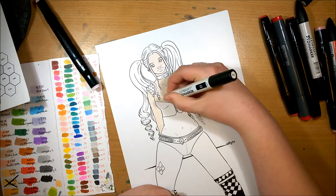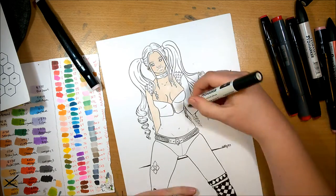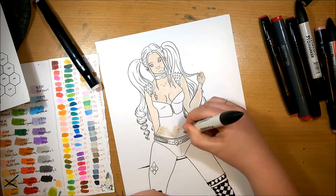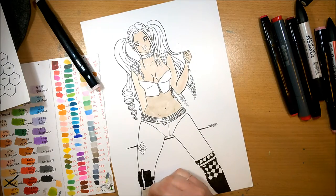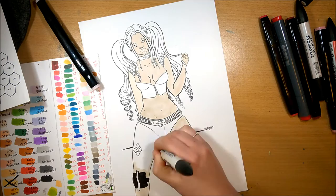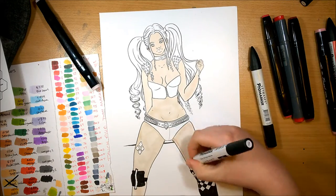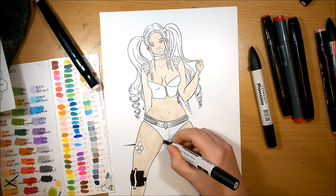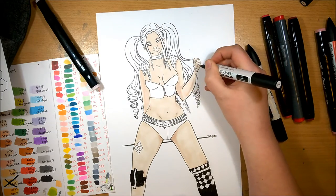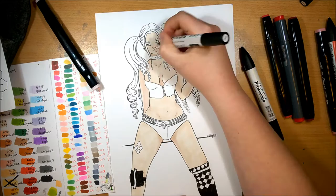So the hair is more the Suicide Squad, and the top is more from one of the game series where she wears the leather corset sort of thing, and same with the studded shoulder pads. The choker is the Suicide Squad version, same with her underwear. And then on her legs I did sort of like the tattoo of the print that's on her trousers — I think it's from Arkham Asylum, the Batman games — where on her trousers she had like the four diamond shapes.